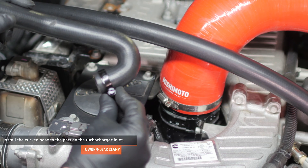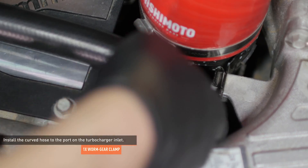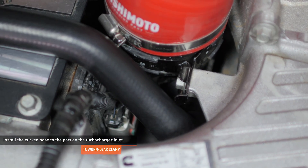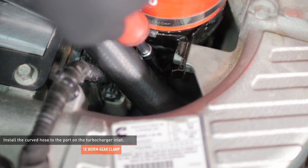Locate the other hose in your kit. Install a worm gear clamp over the curved end of the hose. Be sure to orient the clamp so you'll be able to tighten it once the hose is installed on the turbocharger inlet. Lower the hose into place and install it to the port on the turbocharger inlet. Then tighten the clamp to secure it.